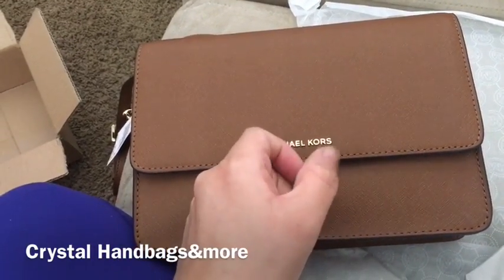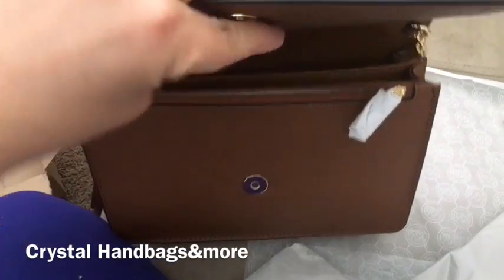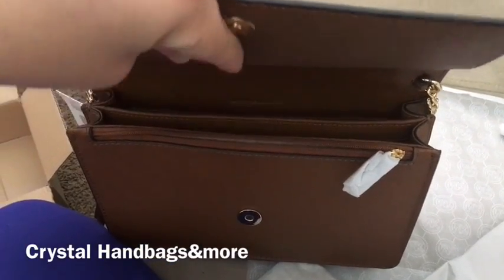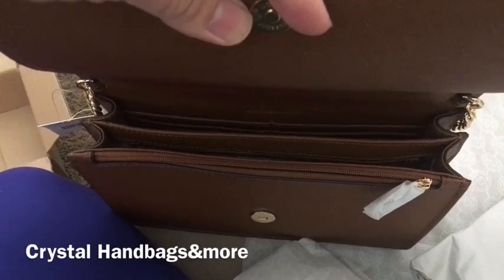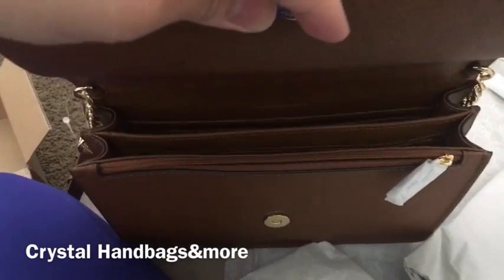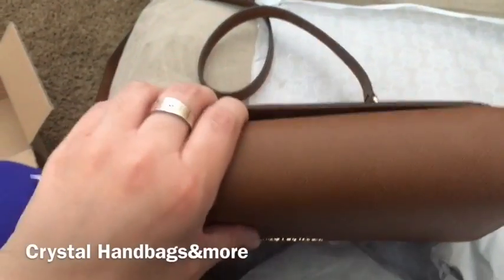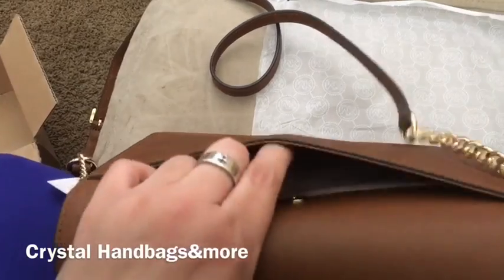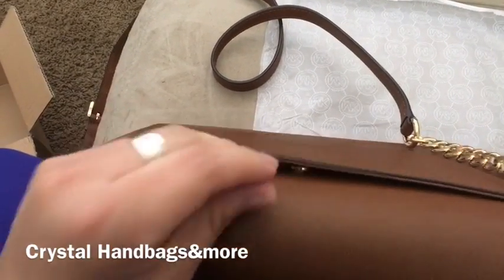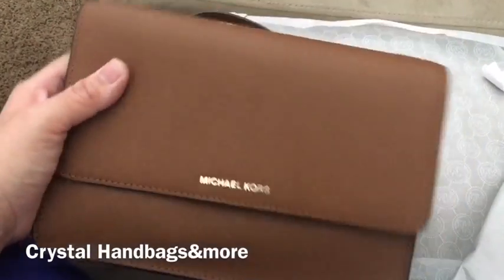Except it doesn't have the metal push button to open it. When you open it, it has those compartments — kind of the same layout as the Métis. The Métis though doesn't have credit card slots in the very back, but it has that extra slip pocket. In the back here there's another pocket, whereas the Pochette Métis has a zipper pocket.